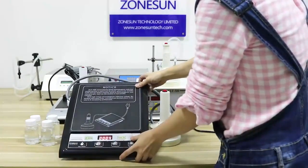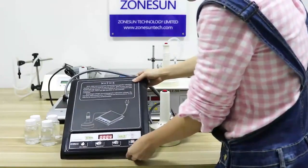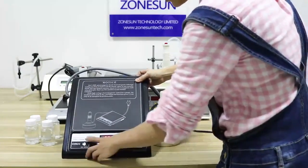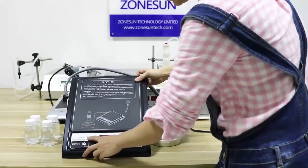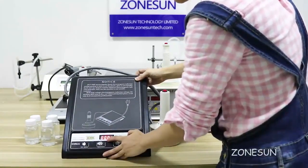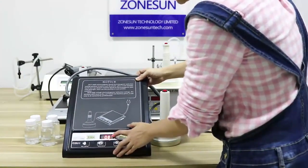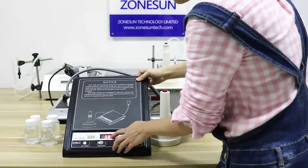When you press power on, these two knobs are used to adjust the sealing time. Normally we select 0.8 or 0.9 for the sealing time — 0.8 seconds.